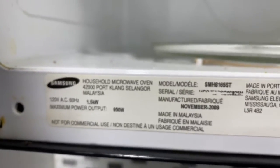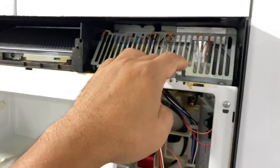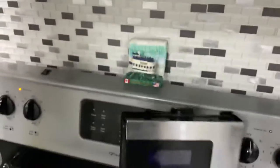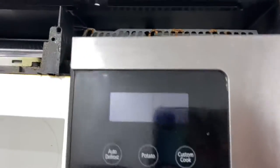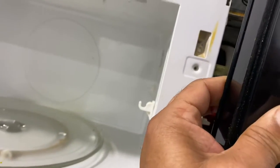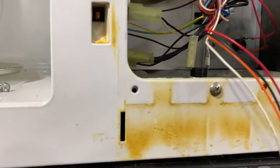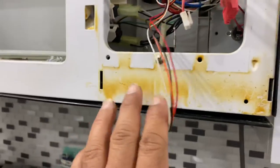This is a household over-the-range microwave oven. I just took off the front cover by unscrewing two screws on top, as you can see here. There were also screws for this part — just need to unscrew one here and two from the sides, one and two.